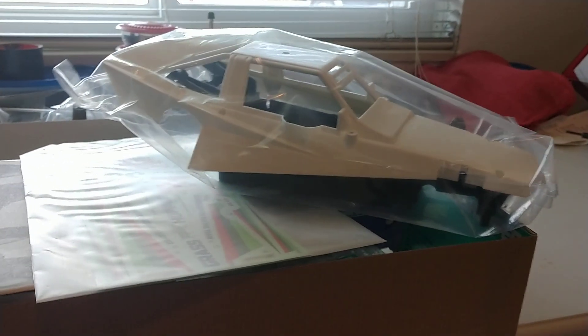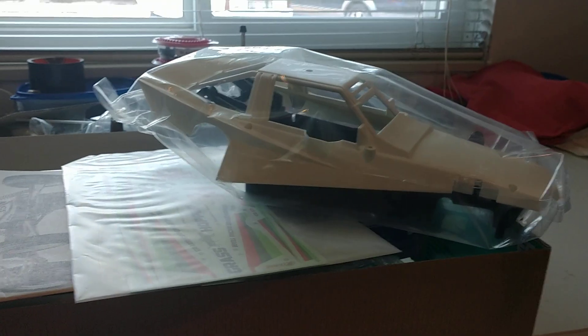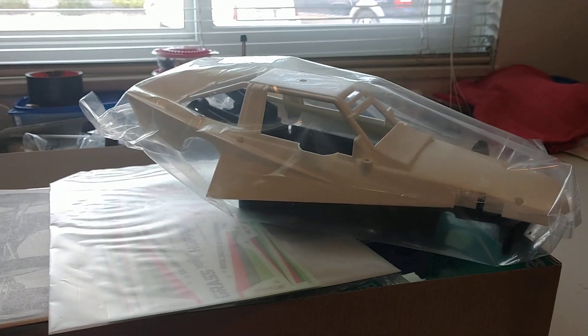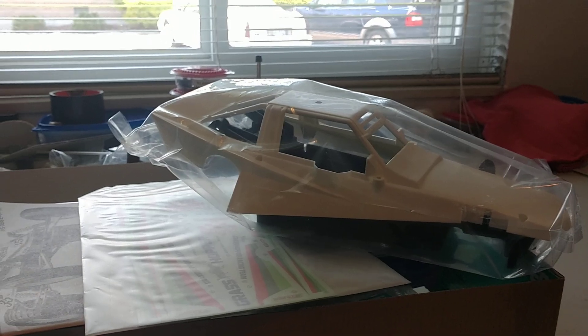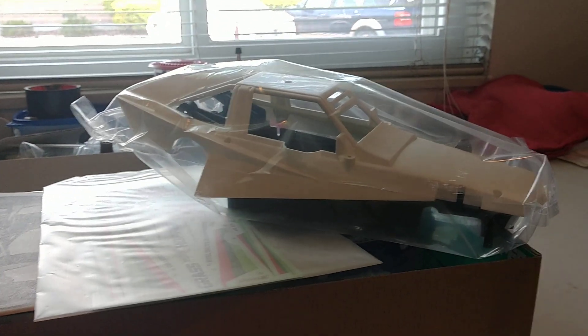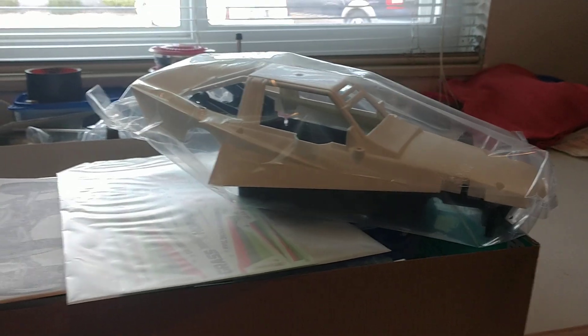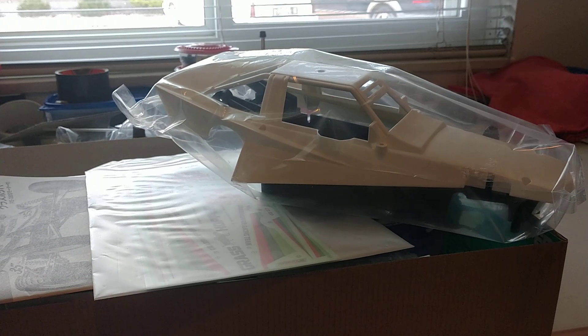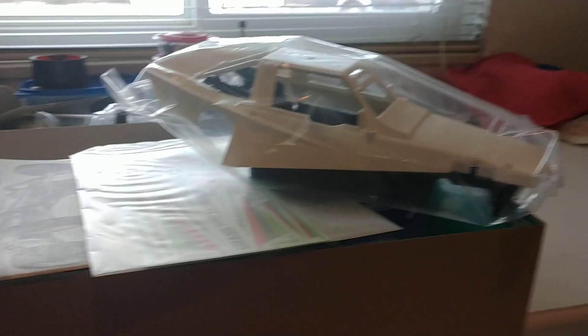Anyway guys, thanks for watching. Please like and subscribe. Hope you're all staying safe out there. I'll do a build video on this more than likely, or at least a highlight of the build. It's a pretty simple, straightforward build. Thanks guys, take care. Bye.